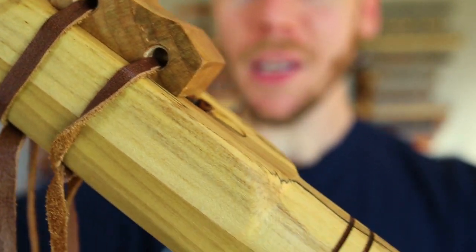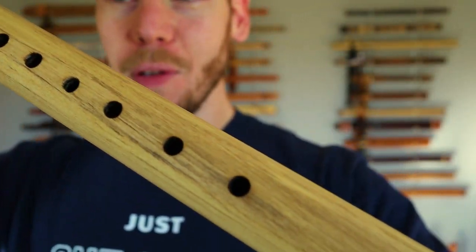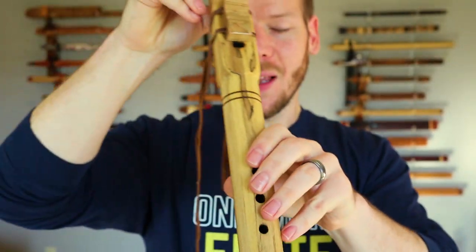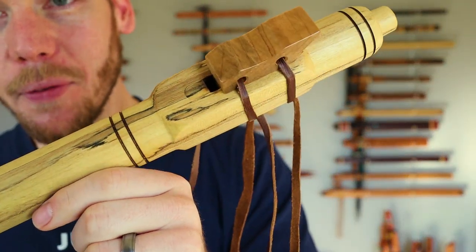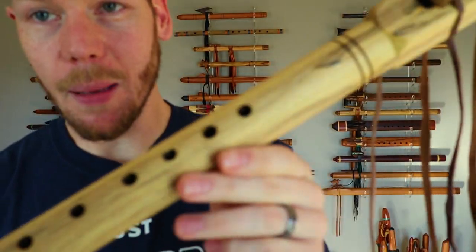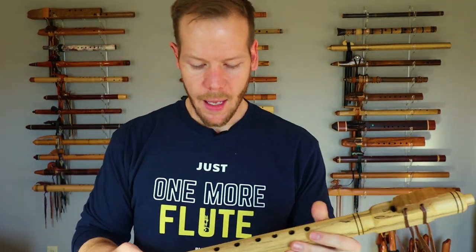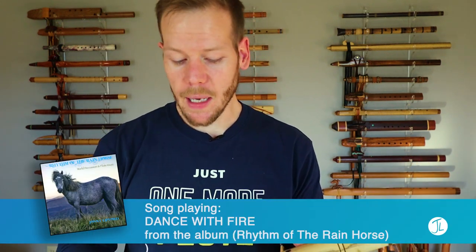In this episode we're looking at a flute made by Brian Evansho of Lost Trail Flutes. This flute is in the key of F and it's made from spalted poplar. Spalted poplar is a wood that I haven't seen a whole lot of, and this flute has just a really nice tone. We'll play it in a minute here.